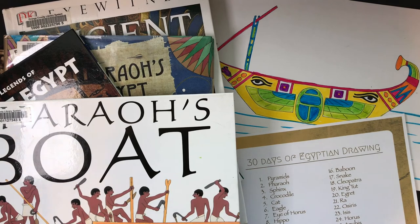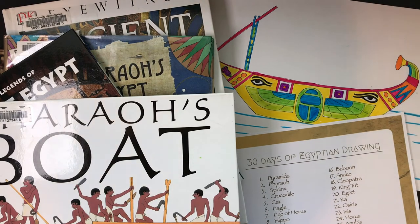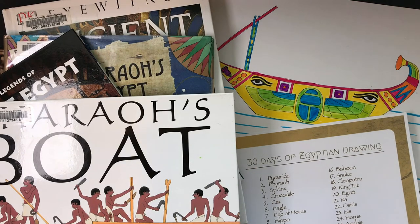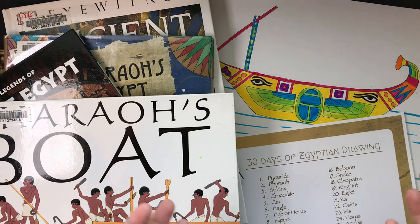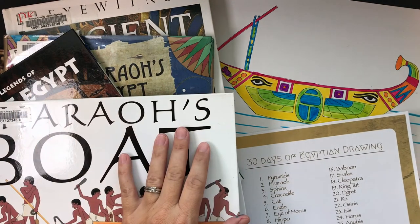Hello! Today we're going to learn about ancient Egyptian boats. I wanted to say thank you so much to everybody who responded to the question I put out on Facebook and Instagram about what you wanted to learn how to draw, or what your kids would like to learn how to draw.